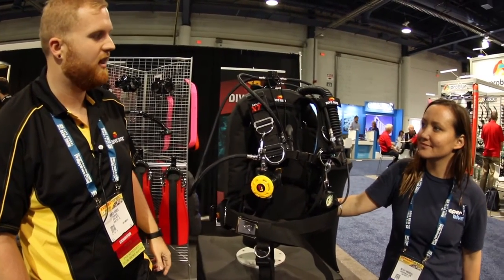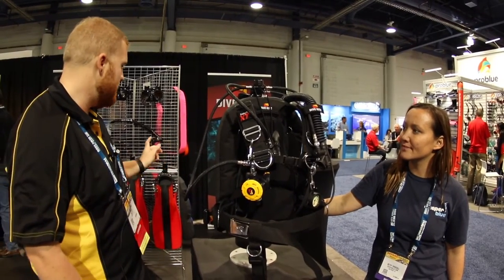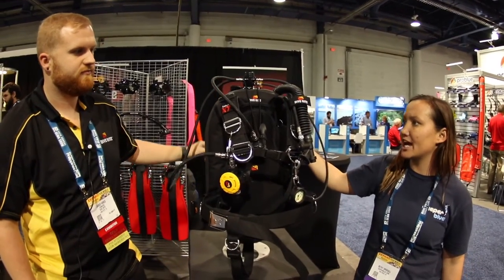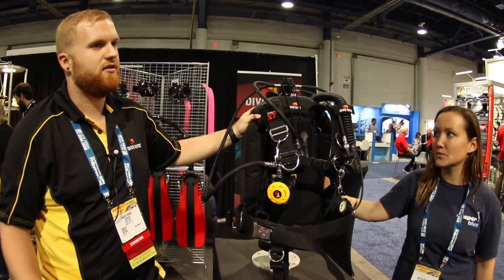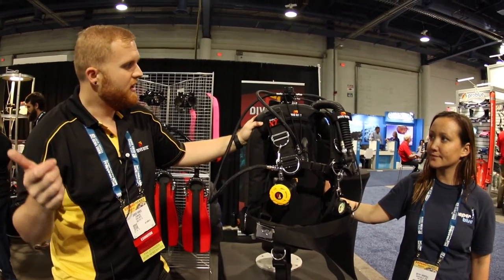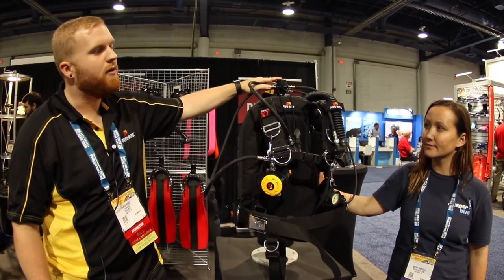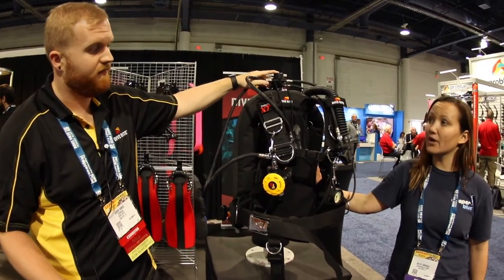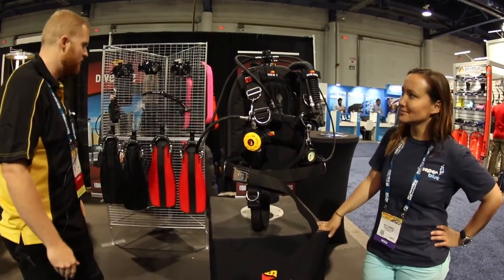The HP-50 light and the FT-1 First Stage will be ready probably next week, and the red fins will be available right before Christmas. As for pricing — the HP-50 handheld light goes for $799, the FT-1 First Stage open water package with the regulator is around $650 for the whole package, and the fins retail for around $175.